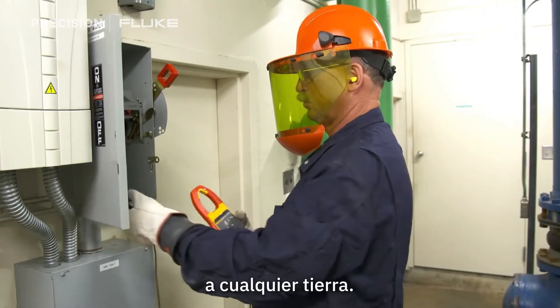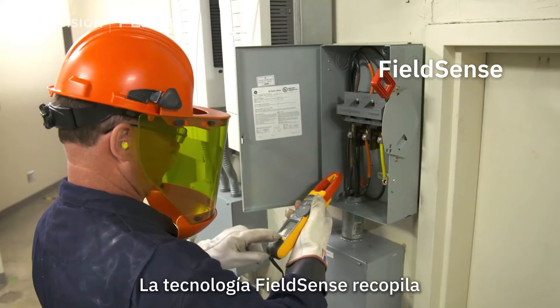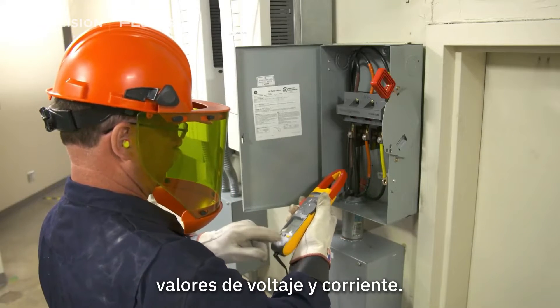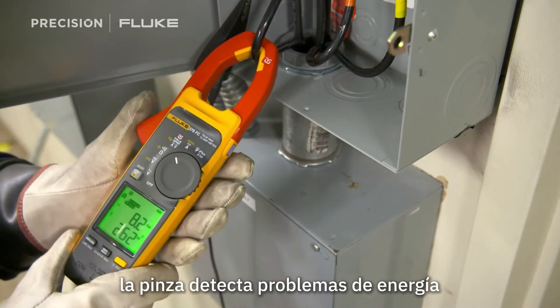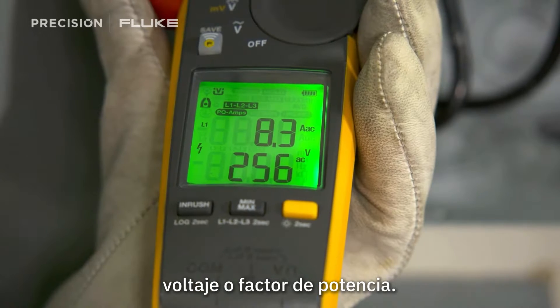Simply connect the black test lead to any earth ground and clamp the jaw around the conductor. FieldSense technology collects voltage and current values, senses power problems, and shows you if there's a current, voltage, or power factor problem.